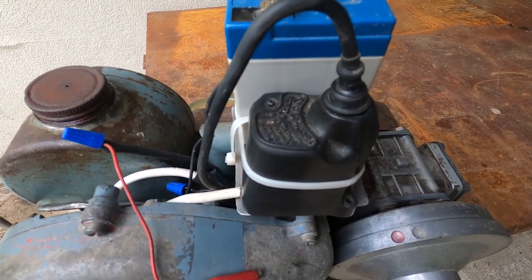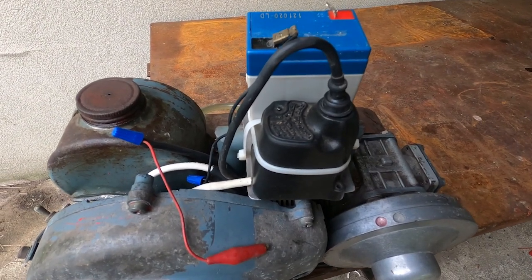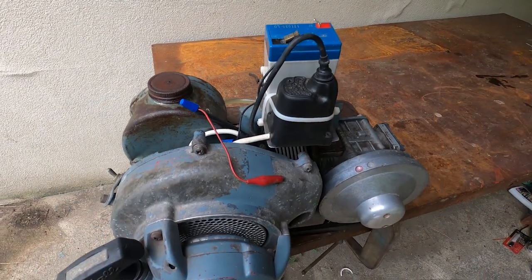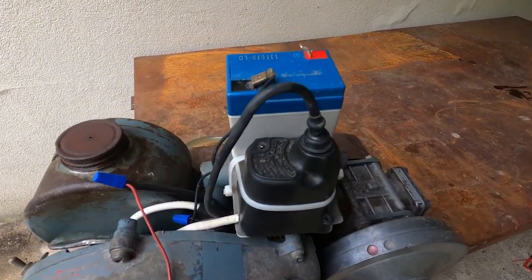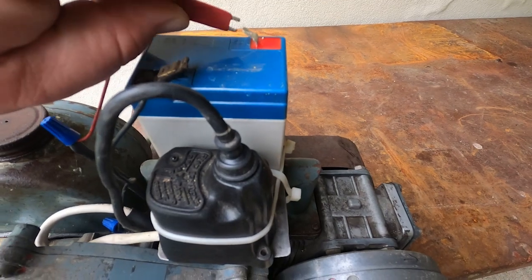It throws about an inch and a half spark — a pretty hot little coil, very commonly used on model engines. I'm running a 6-volt battery today. Not necessary to run 12; this coil runs on either or.